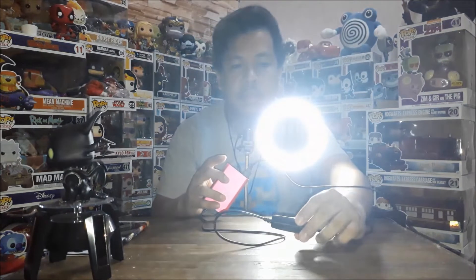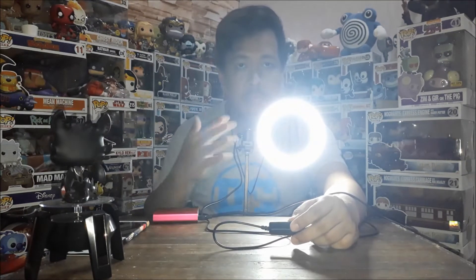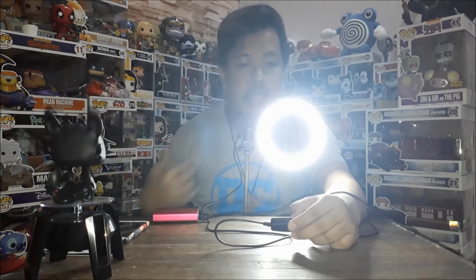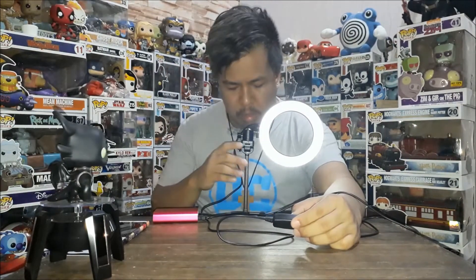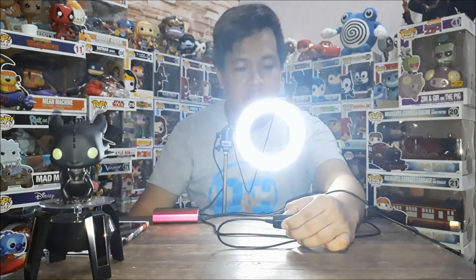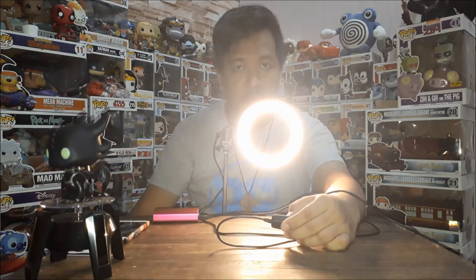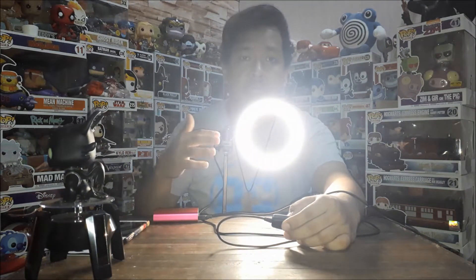Pag umilaw sya, iilaw din sya — power on. Automatic na tumalabas ang white, level 10. Pwede mo syang babaan para makita. Ito yung yellow. And then, ito yung combination ng white and yellow. Titignan natin sya sa view ng viewers pagka set up ng camera.